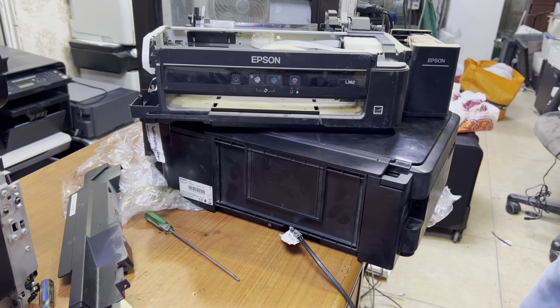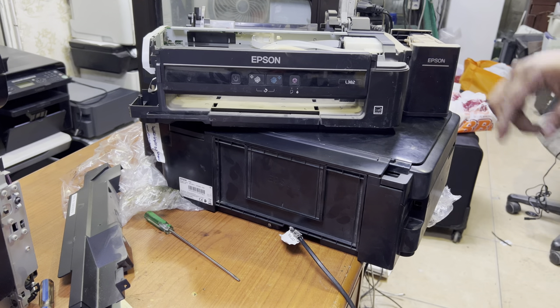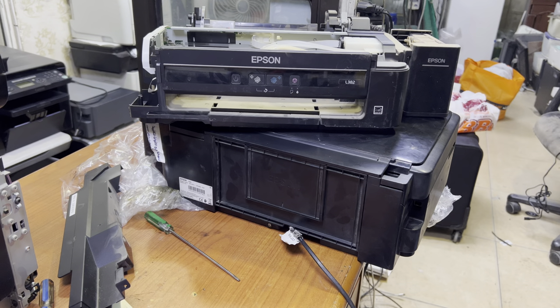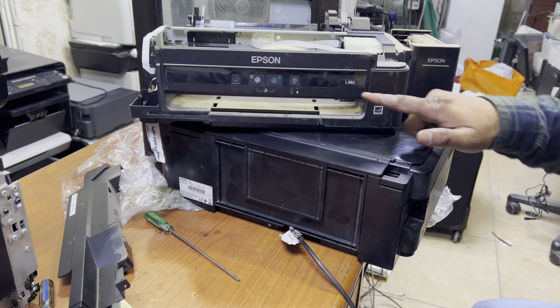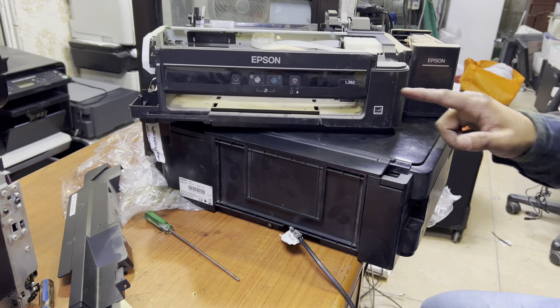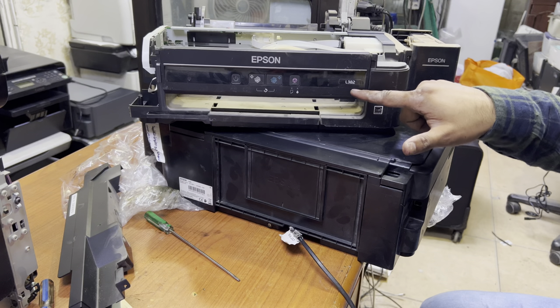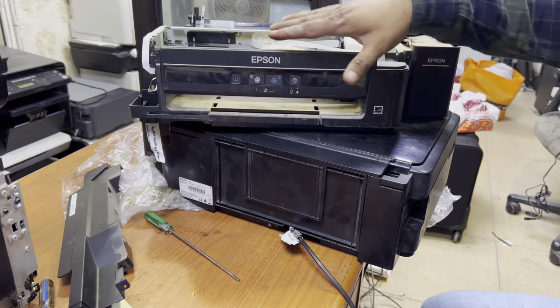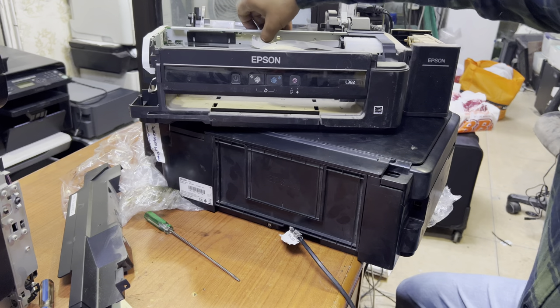Hello everyone, welcome to my YouTube channel. In this video we will learn how to change the ink pad of the Epson L382 printer. First of all, I want to let you know that this shape of printer — the L382 — has several models: L386, L486, and L220. All printers of this shape have the same method to change the ink pad.